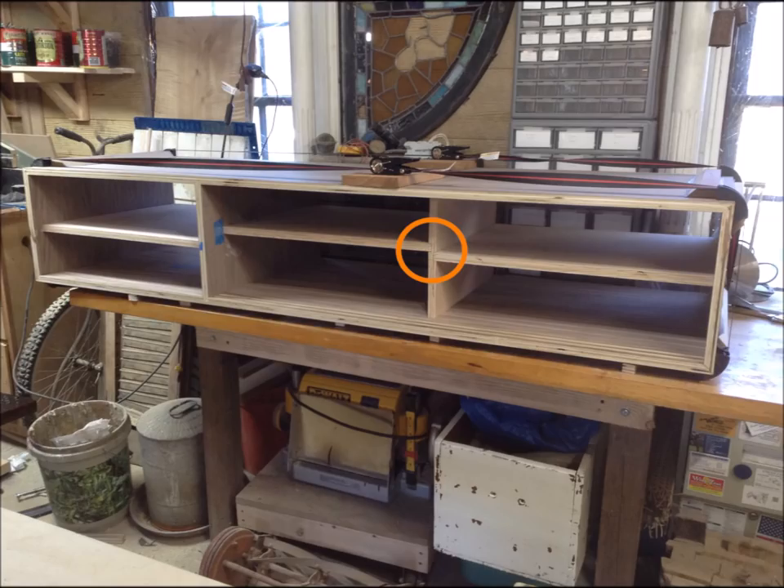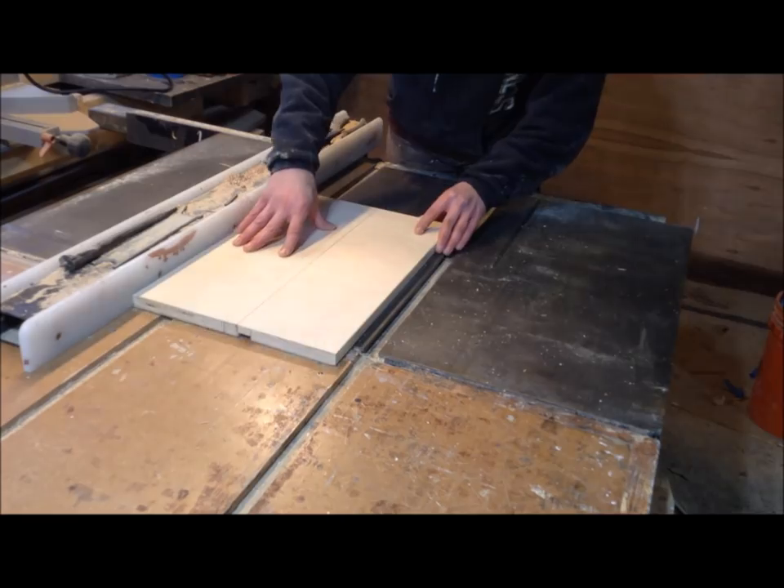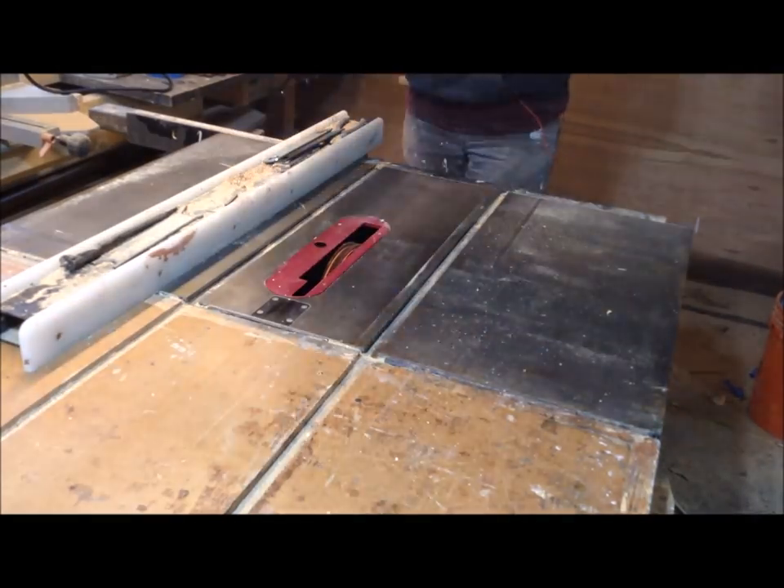The last dados I cut were the center maple ones. I had my dado stack in my table saw and these were through dados, so I just used that to cut all of them.